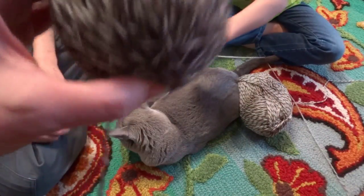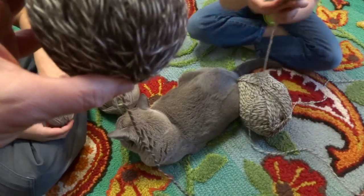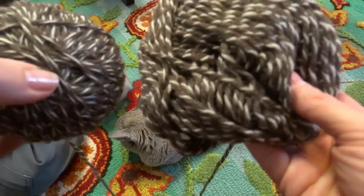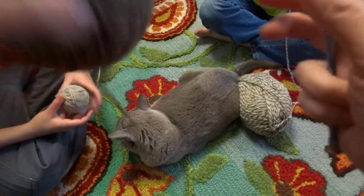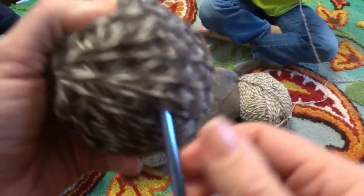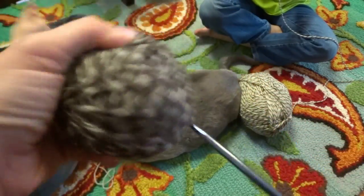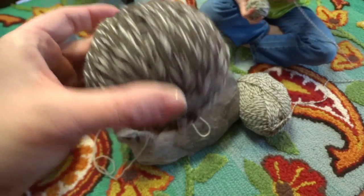I'm going to stop this one at about this size — roughly the size of a baseball. If you wanted it bigger, you could use the entire thing of yarn and it would probably be about the size of a softball. But I think I can get two out of this. So I'm going to cut through here and then stick a crochet hook through and pull this piece of yarn through so that the little end piece is lost in the middle. That's the first one and that's the first step.